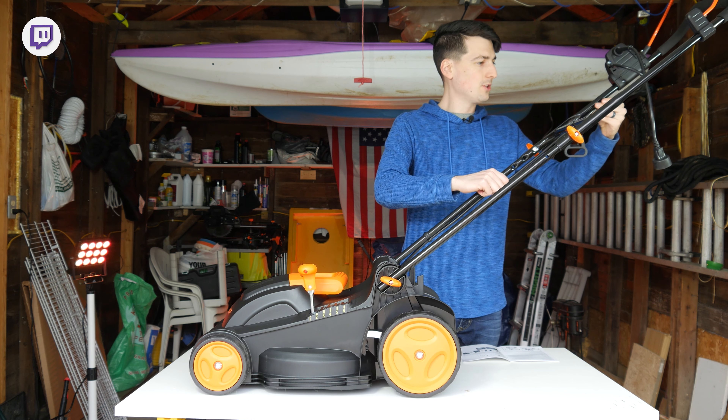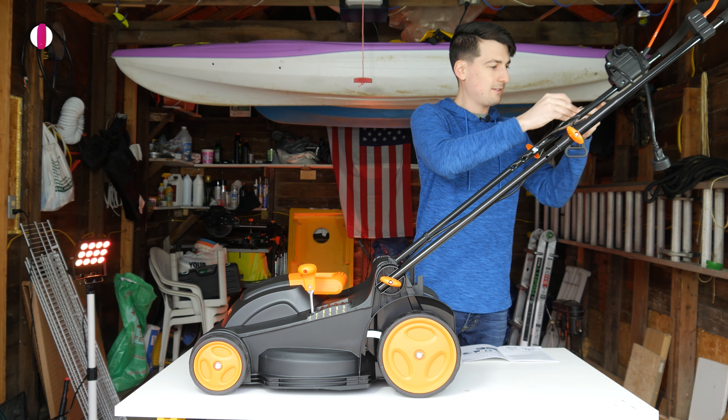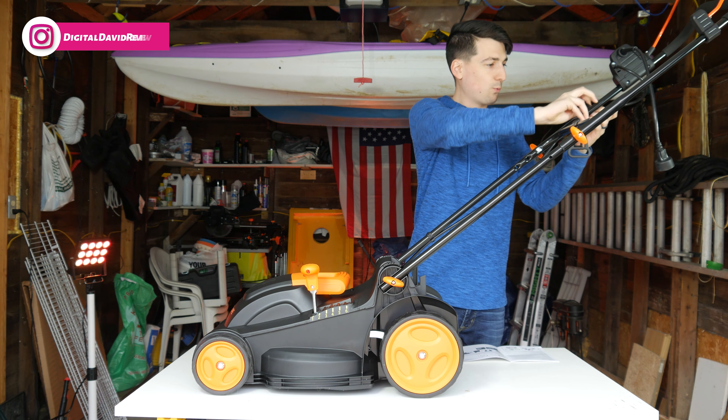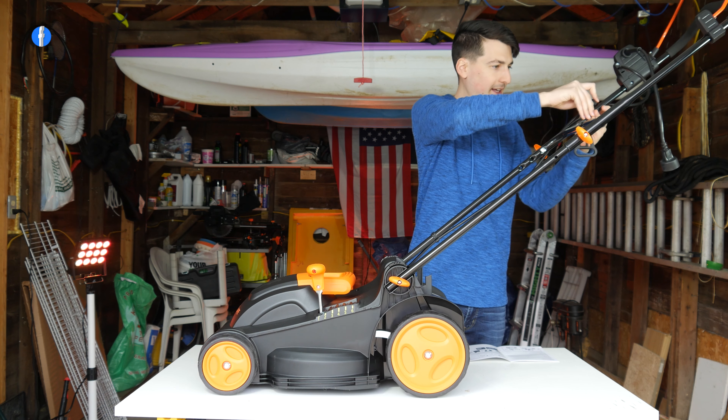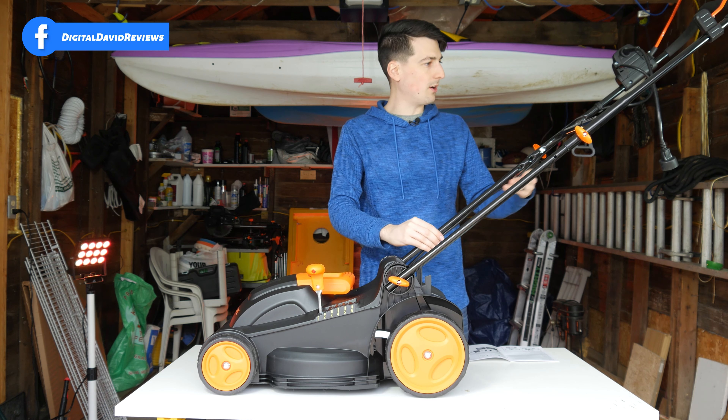We have one clip towards the bottom and we're going to run one closer up towards the top. Same thing — just feed it into place, line it up right where you want it, and gently snap it in place on the handlebar. We now have our cable strung and clipped properly.